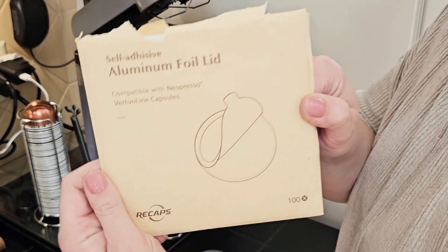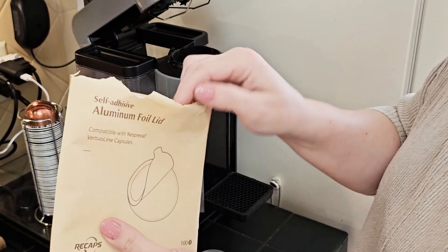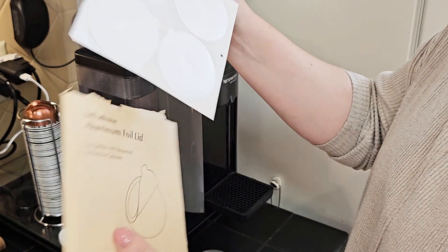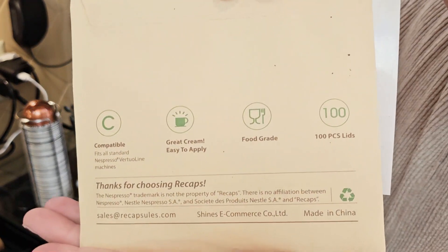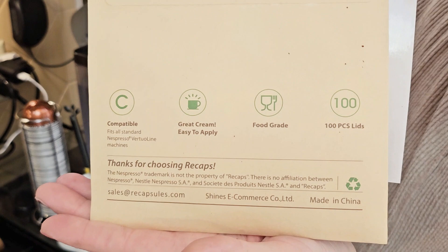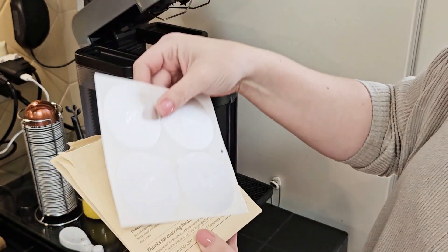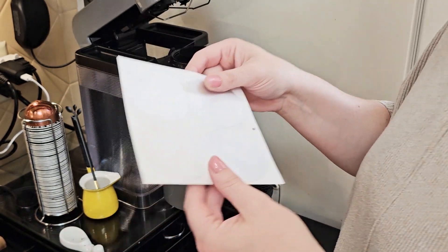These are the Recaps adhesive disposable aluminum lids. They're compatible with Nespresso's virtual line of coffee pods, and I am serious when I say this will up-level your Nespresso machine experience tenfold. There are also a lot of other brands of these disposable stick-on Nespresso pod caps and they're not all created equal. Today I'm going to show you whether or not the Recaps lids have the sticking power you need.